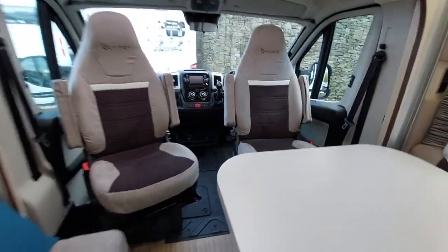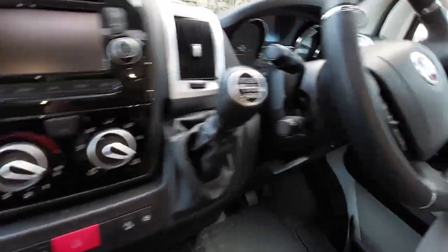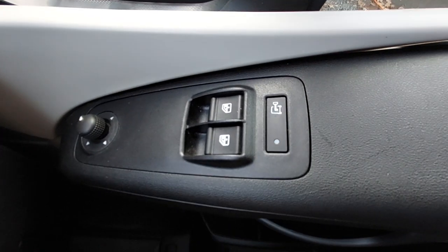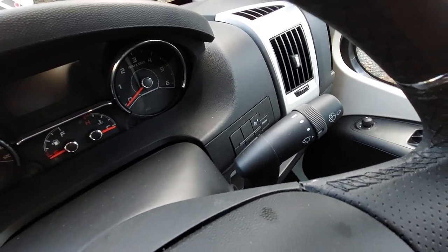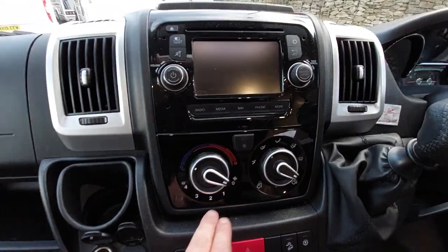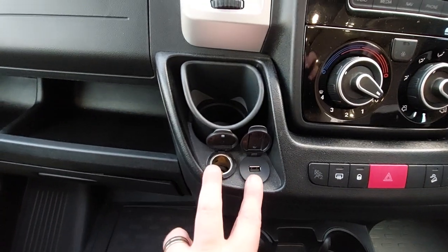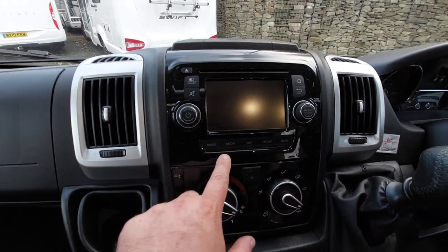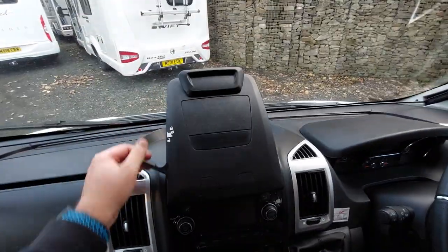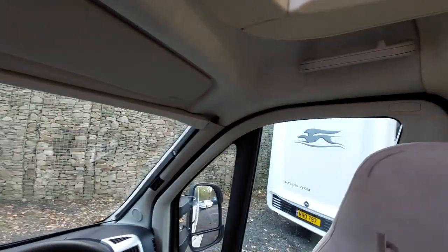In the cab area we've got drink holders, steering wheel controls, both driver and passenger electric window switches, and your mirror switches. Windscreen wipers, lights at the top, speed limiter and cruise control — it's a manual six-speed gearbox. We've got aircon, traction plus, hill descent, hazard lights, and a lock button, plus a couple of additional charging points and a coin holder. We've got a multimedia system with Bluetooth and radio, and a phone or tablet holder — pull that lever. The reversing camera will come up on the monitor when you engage reverse, and there are a couple of ultrasonic sensors related to the alarm.